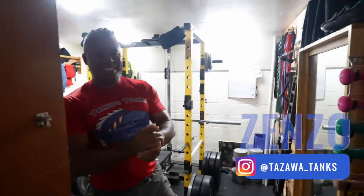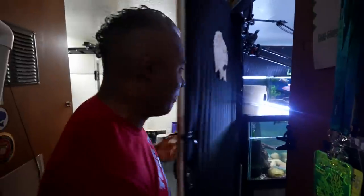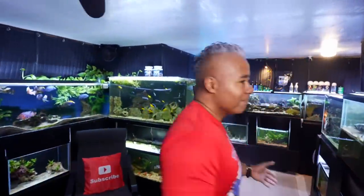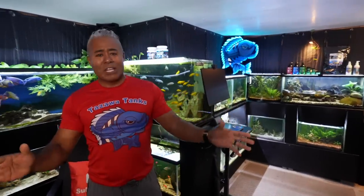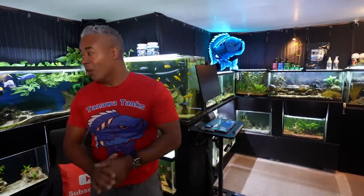All right everyone, it's time for something we've been waiting on, so let's go into the fish room. If you haven't watched this video right here, go check that out first. If you're one of the people watching on a TV, click the link down below and come back. It is time to clean the FX4 — the last time it had been well over a year since I cleaned it out.